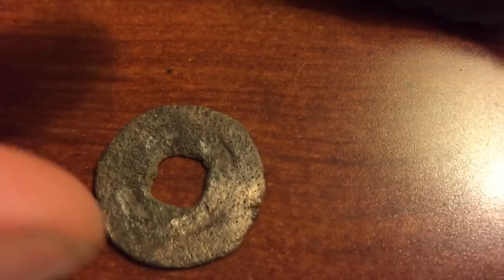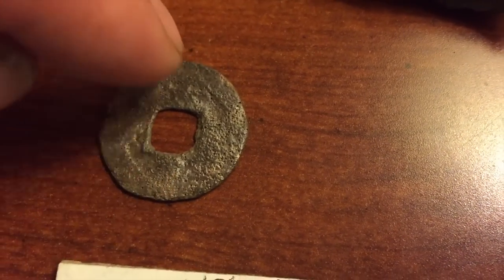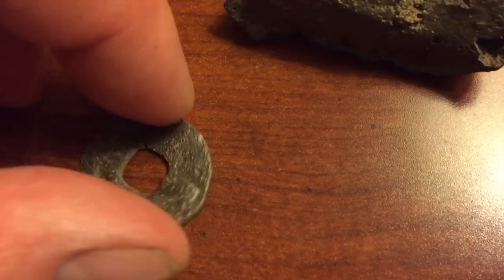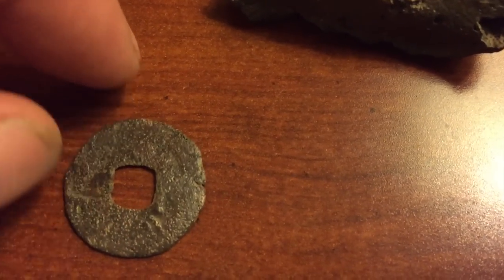Got this coin here. This is a Korean coin. It's pretty well toasted — there's a tang... whatever design on it. Can't really get much off of it.